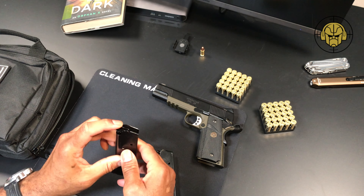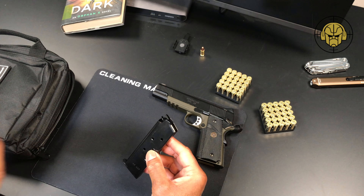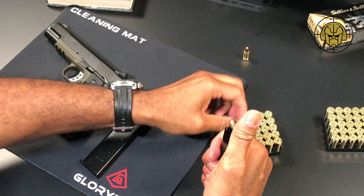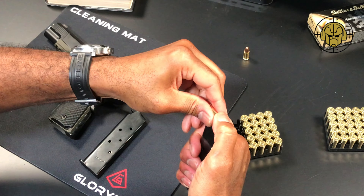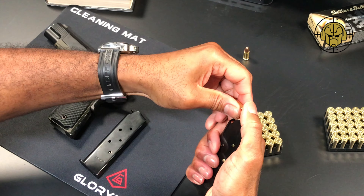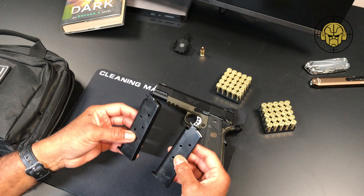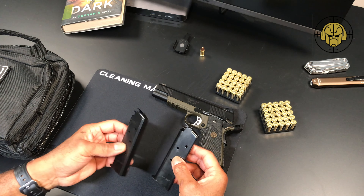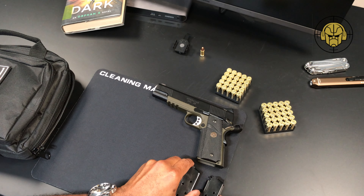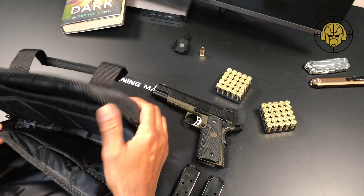They are seven rounds each, made out of metal. I'll be honest — I am not impressed. They feel very thin and flimsy. Maybe that's just how 1911s are; this is literally my very first true 1911, single stack, .45. I have a couple of nine millimeter double stacks and those magazines feel very different, but maybe it ultimately won't matter.